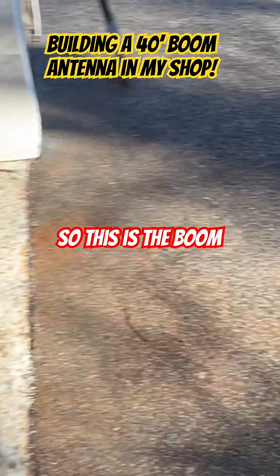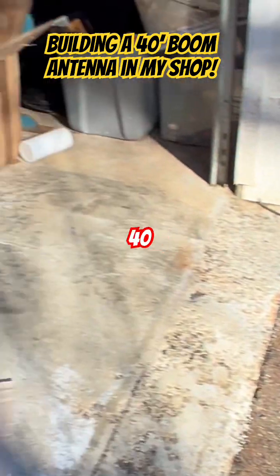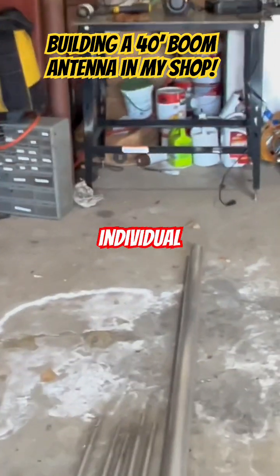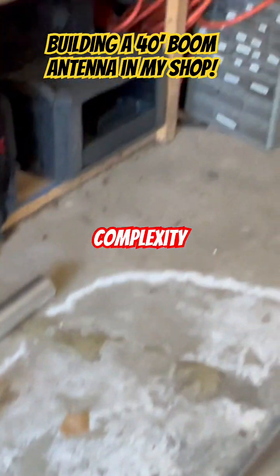This is the boom — the GXP-17-4 boom. It's 40 feet long. I'm just going to go over each individual part here so you understand the complexity of this antenna.